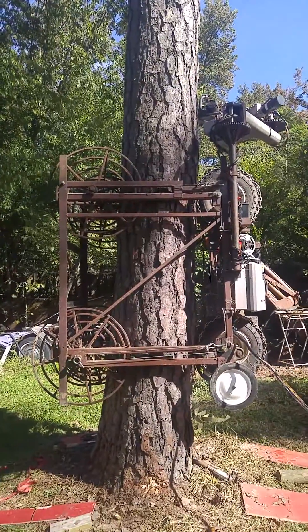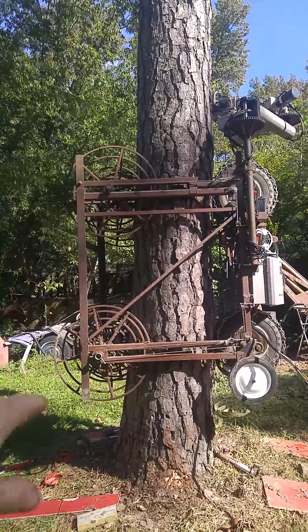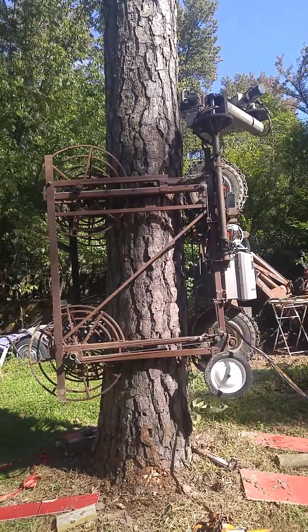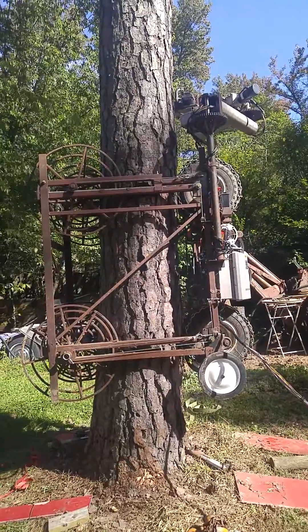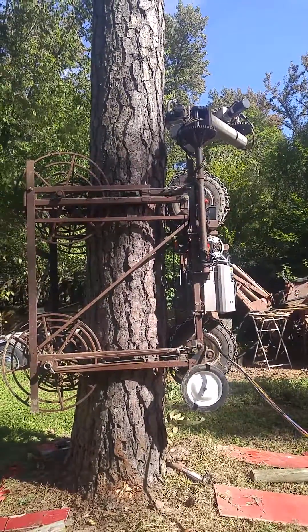Welcome back. I've finally got it put around the tree. I just have to take two big wheels off there and then roll the whole thing up. It weighs a little more than what I wanted it to when I first started building it, but it still goes up. It's a little slow.